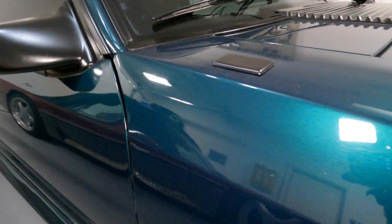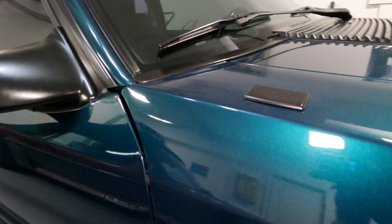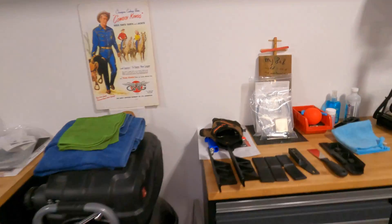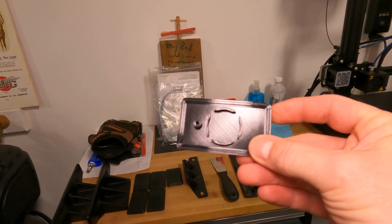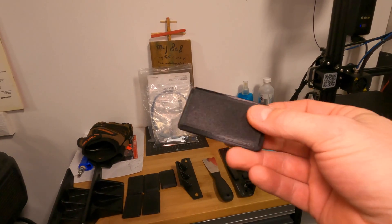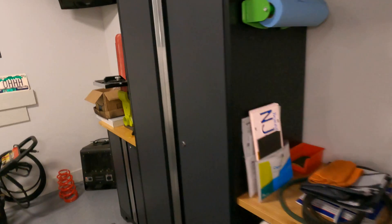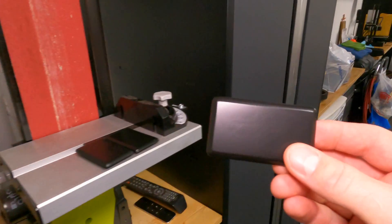Here is my version of the re-imagined 93 Cobra R antenna delete plate. This is the sanded, primed, and painted version. I also sell them in a non-sanded, primed, and painted version — these are fresh off the printer. They actually don't look too bad on the car as they sit either, but I sell them in both formats. One's a little more expensive than the other because it takes a significant amount of time to sand, prime, and paint these delete plates.